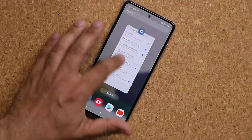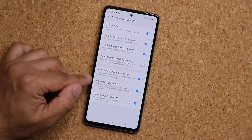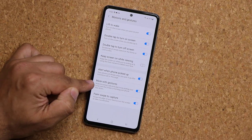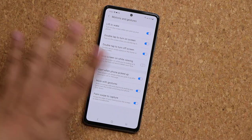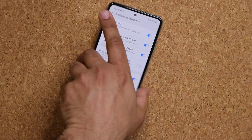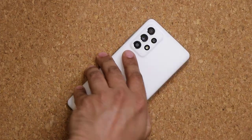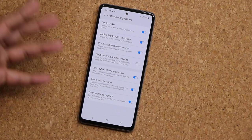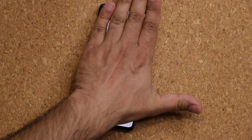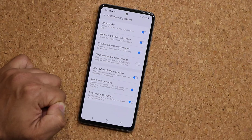Another cool thing under the same Advanced Features, Motions and Gestures is Mute with Gestures. Let's say somebody calls you or there's an alarm and you're asleep and you don't want to hear it. All you have to do is grab the phone and just flip it face down — that's going to mute the incoming call or silence the alarm. You can also wave over the phone to mute a call or notification with this feature.